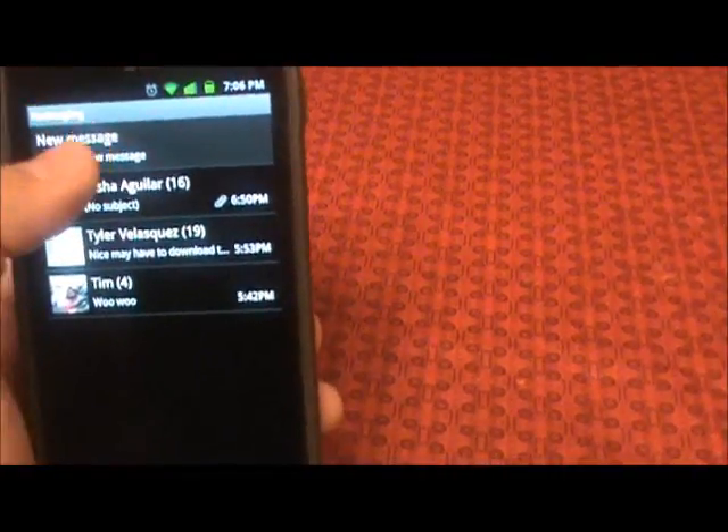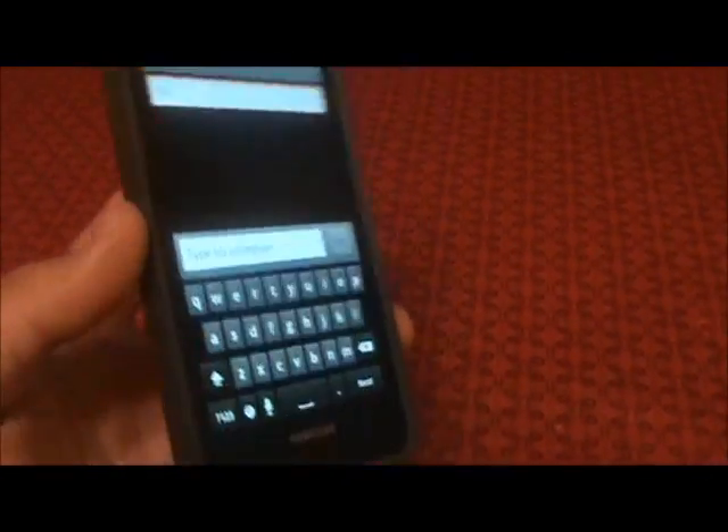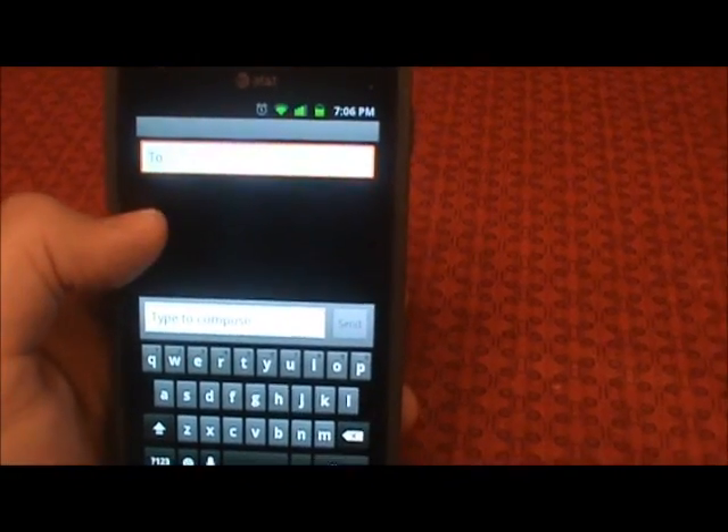It does have the stock messaging app like you would see for any regular Android device. It does not have the TouchWiz UI where it gives you the iPhone-type bubbles.